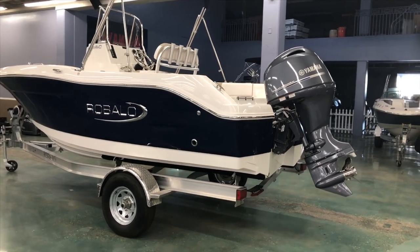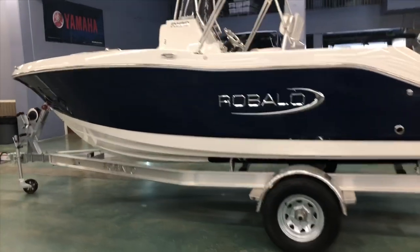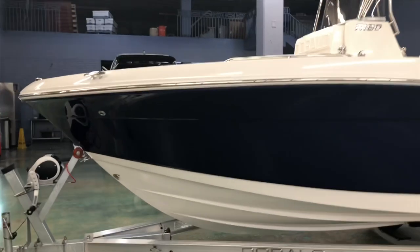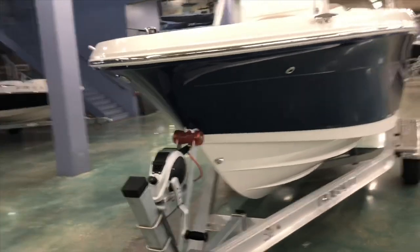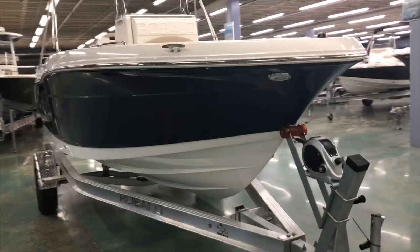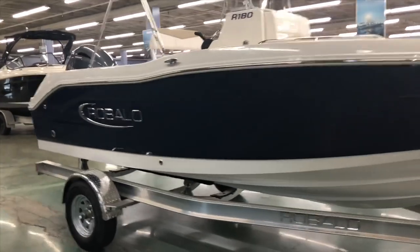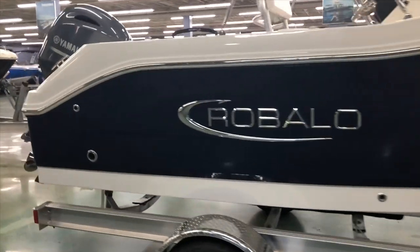We're here at Bent Marine showcasing the 2020 Rubalo R180, which is a really unique smaller center console with big boat appeal. It has some nice high sides, much more of a deeper V, and a lot of center console boats in an 18-foot range you'll find in the market. The deeper hull, 18-degree deadrise, and higher gunnel size are what separate this boat apart from a lot of the other 18-foot center console boats on the market.